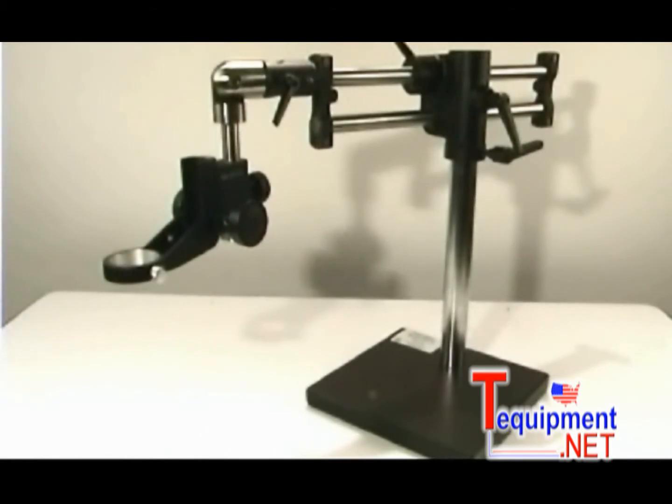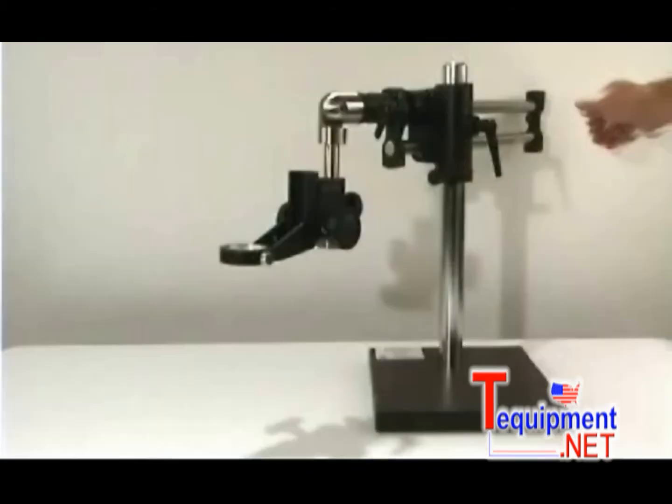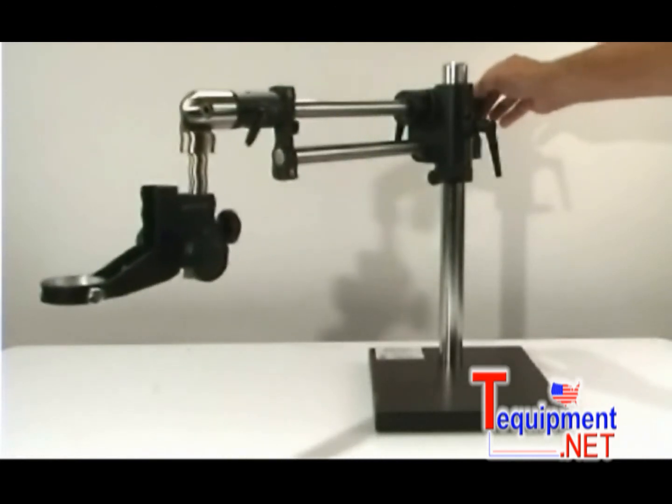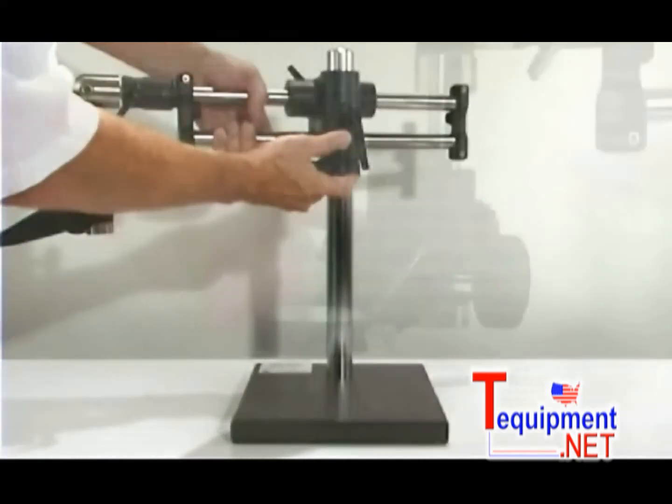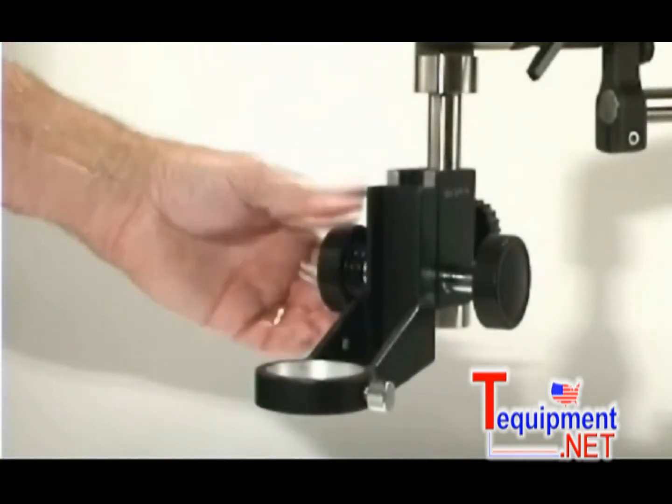The HAKO adjustable boom stand is a marvelous rework fixture for hot air rework applications. Its smooth movement extends to 22 inches with over 24 inches of horizontal, 12 inches of vertical, and 2 inches of fine vertical movement.